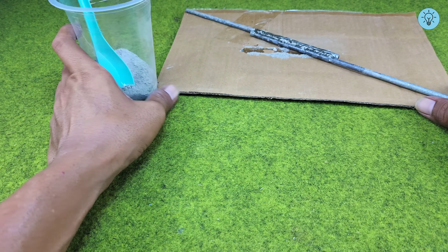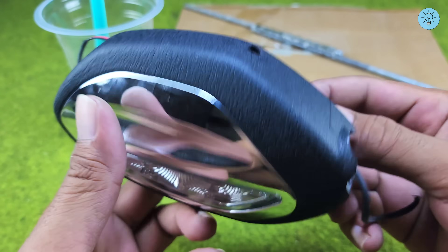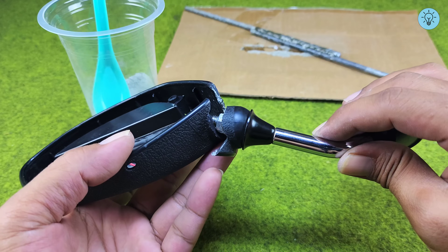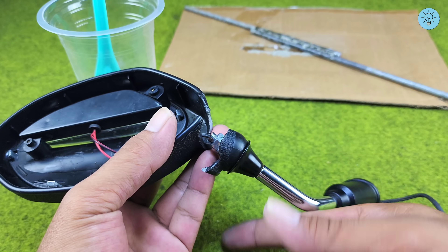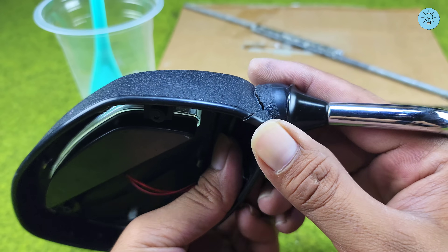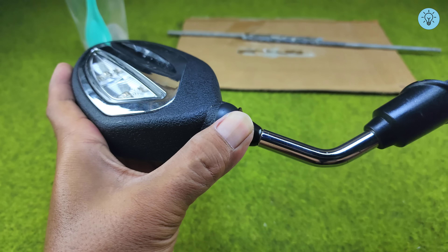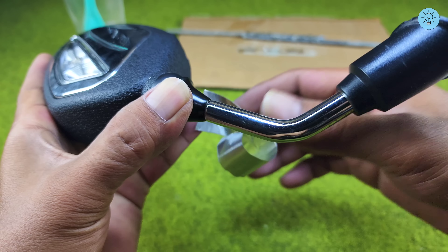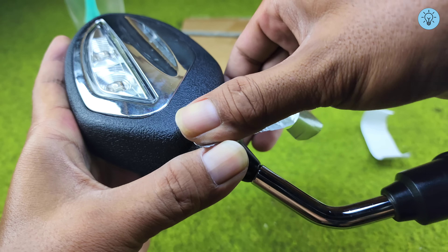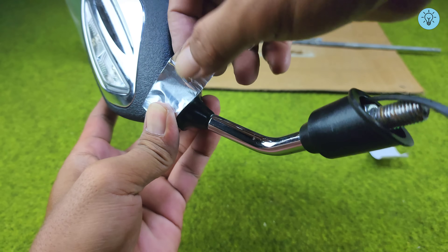While waiting, I'll show you another amazing idea using the very same mixture. Here I have a motorcycle mirror with a broken plastic frame. The easiest option would be to buy a new one, but repairing what we already have can save money and give those old items a second life. The secret is that this same mixture can also be used as an alternative to plastic welding. Before applying it, first fit the broken pieces together so they're properly aligned, then use some tape around the outside to hold everything in place. The tape will prevent the parts from shifting and stop the super glue from leaking to the outer surface.